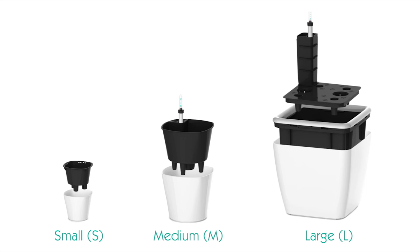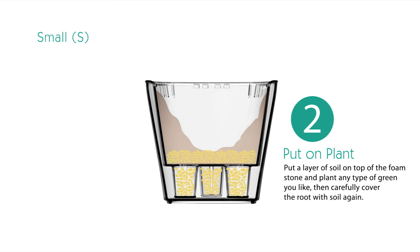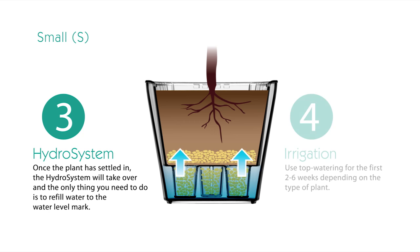First of all, let's introduce the palm-sized small self-watering planter. It only needs a tiny area and is ideal for your office desktop or windowsill at home. It is characterized by a unique water level line located on the inner planter body wall. Every time you fill the water up to this line, you will not need to worry about irrigation for another two weeks.